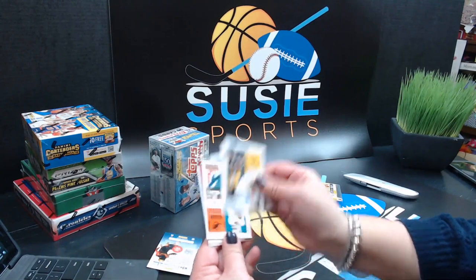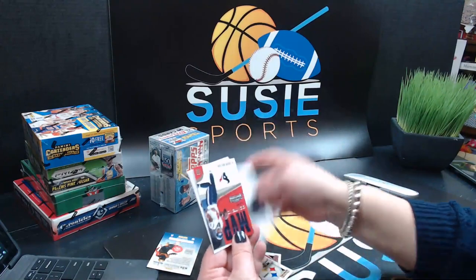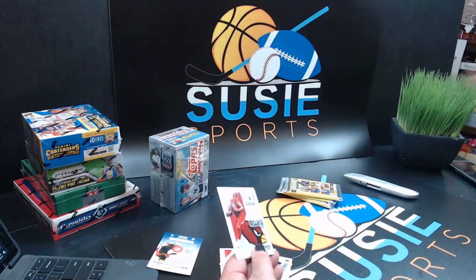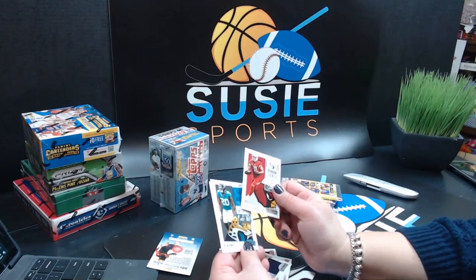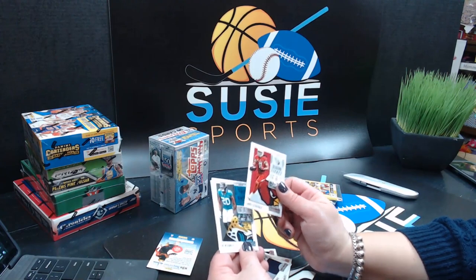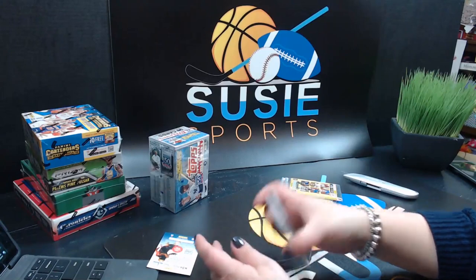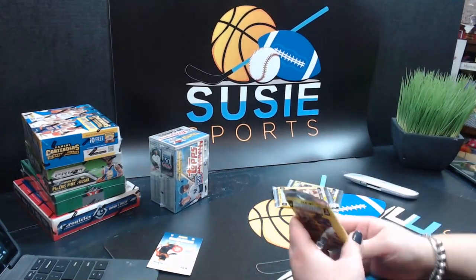JJ Watt, Ben Roethlisberger, Ryan Tannehill, Brandon Cooks, Deshaun Watson — MVP contender. I looked at the last box — I don't think we got any inserts. Larry Fitzgerald, Jalen Ramsey, and Jimmy Garoppolo. Well, we have three more packs of this right now, so my guess is we have three more inserts coming. Then we'll go over the cards you've got here.